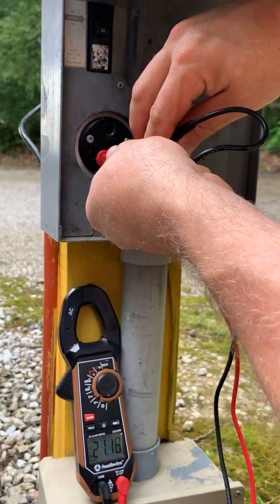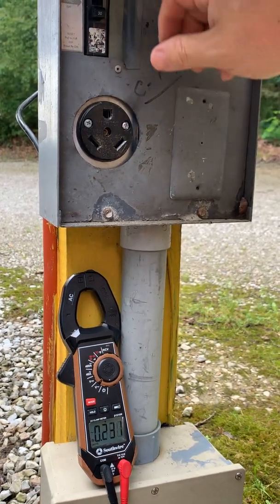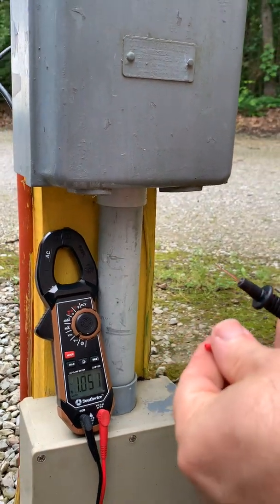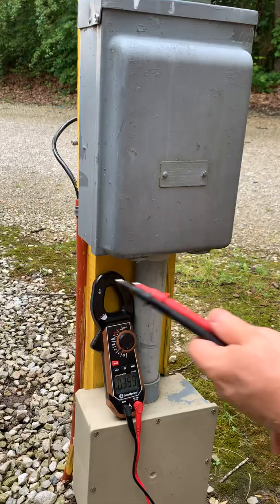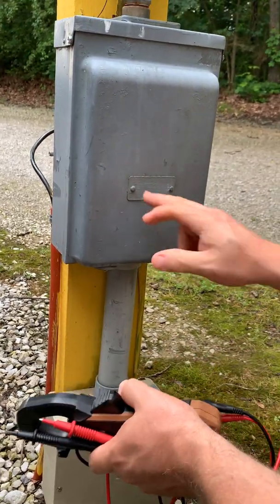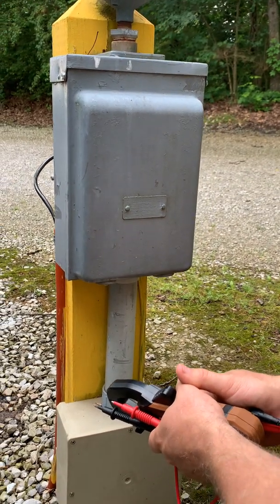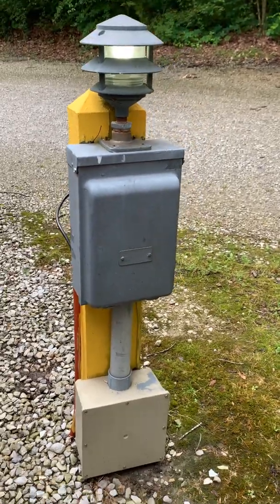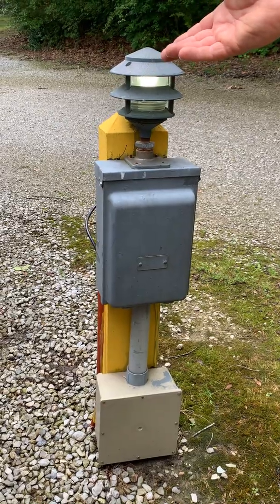Now if you're thinking, well, I've got a surge protector — a surge protector won't detect this. You need to either get a multimeter and learn how to test it, or buy a specific product made to plug into 30 or 50 amp pedestals that will detect the reverse polarity situation. It's called a reverse polarity detector. Very important, because like here it's been wet and raining — this could shock you and send you to the hospital.